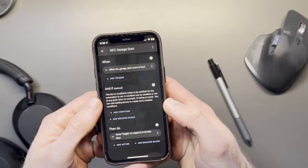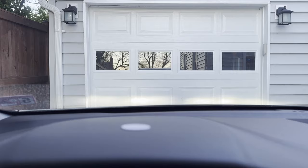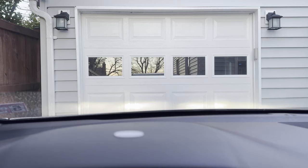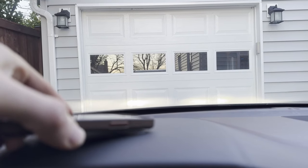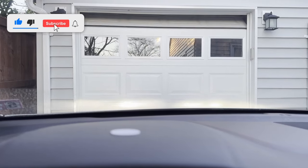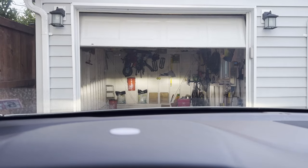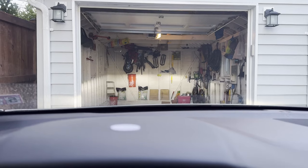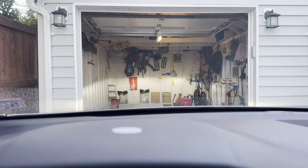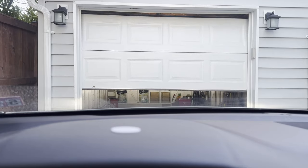Now let's go out and test this thing. I'm out in the car in my driveway — let's say I just got home and I wanted to open the garage door. You could put an NFC tag on the dash or anywhere in your car, and that way, when you come home, you can just take your phone, touch the NFC tag, and have it open your garage door for you. The same thing works for closing the garage door with the way I set it up — I configured it to be a toggle. So if I put my phone back over the NFC tag, it will close it. And there we can see it's closing the garage door. That's just one of countless ways that you could use NFC tags.